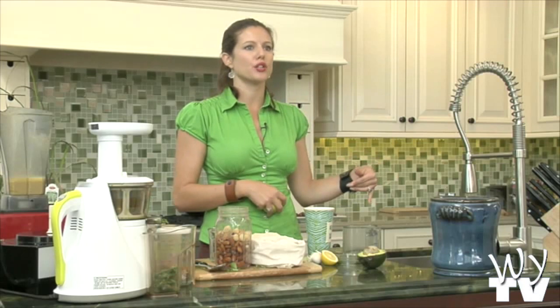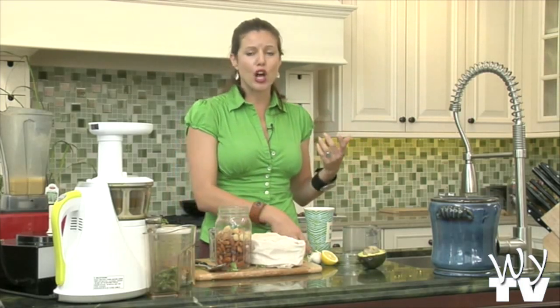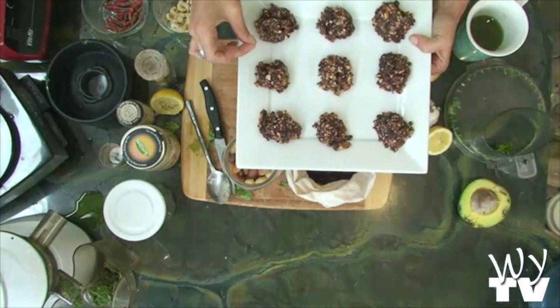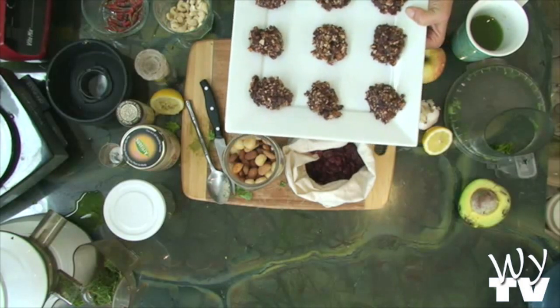If you want more information on the dehydrator, check out episodes five and six — we do dehydrator recipes and I explain it there so you guys can learn more. You can also puree it even more and make them into bars to make a nutrition bar type of thing, to make it look more like what we think of as a nutrition bar.